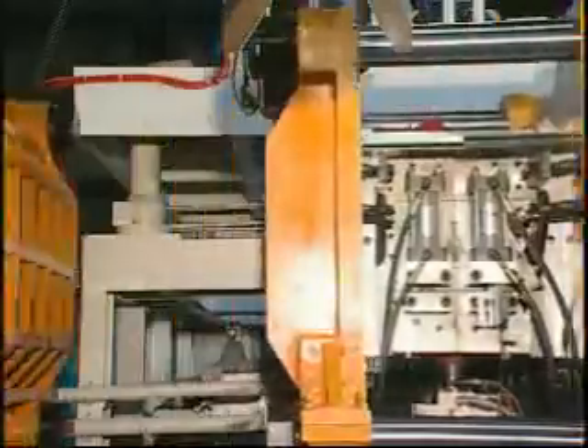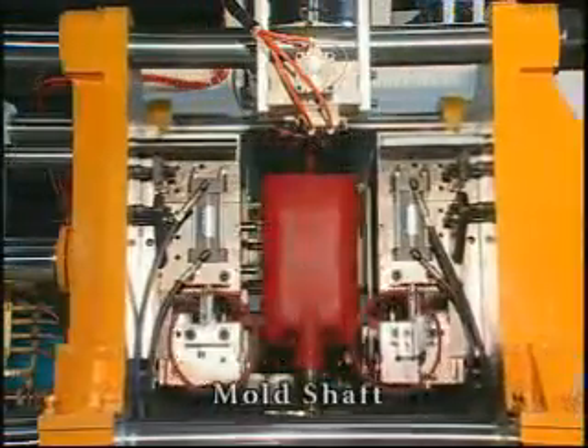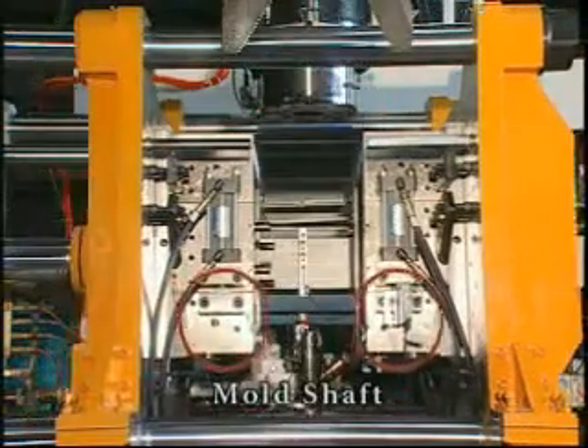The machine is designed with a hydraulic device for mold shaft disengagement. This permits for the production of various products.